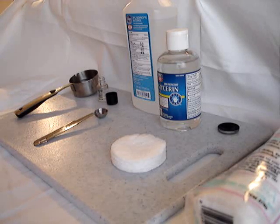Hello YouTube, this is Candy and today's video is going to be about how to make your own mixing medium. I learned how to do this from Encore, so please enjoy.